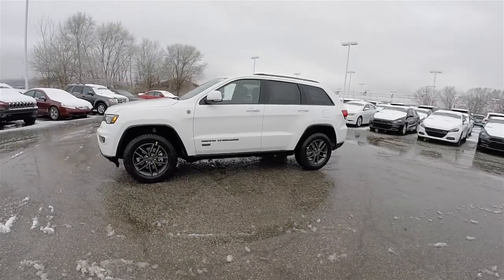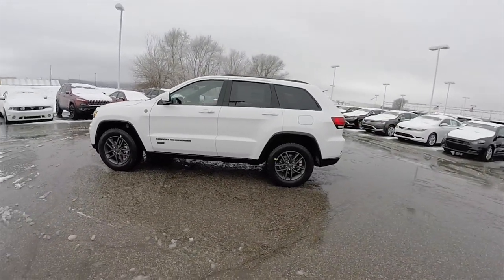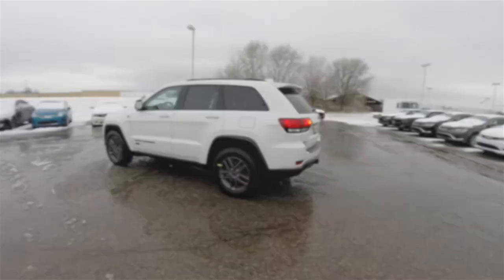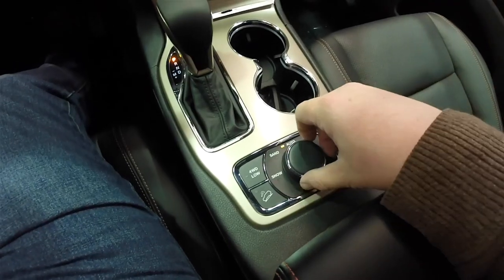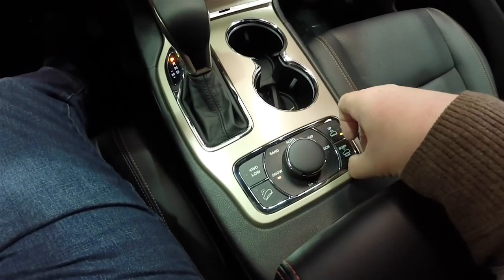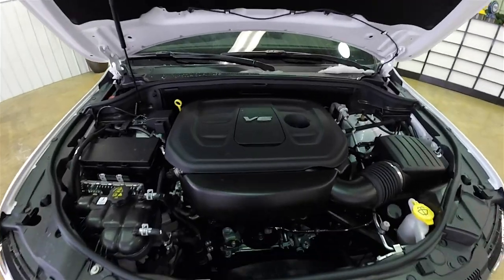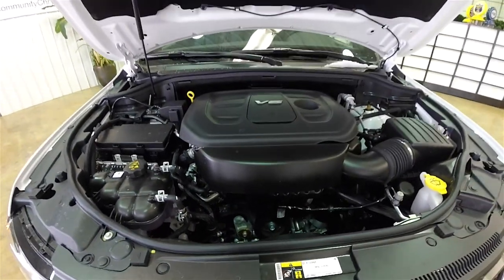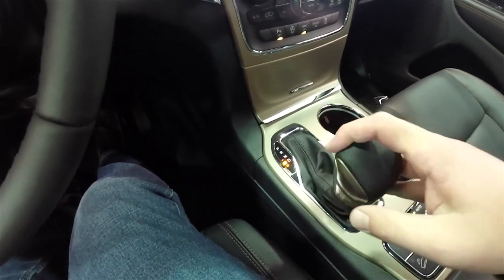This Grand Cherokee is in bright white clear coat, has the Morocco black premium perforated leather interior with the orange contrast stitching. This vehicle is four-wheel drive with the Quadra-Trac 2 four-wheel drive system and the off-road adventure 2 group. It's powered by the 3.6 liter Pentastar 24-valve dual overhead cam variable valve timing V6 engine, with the 8-speed automatic transmission with Auto Stick.